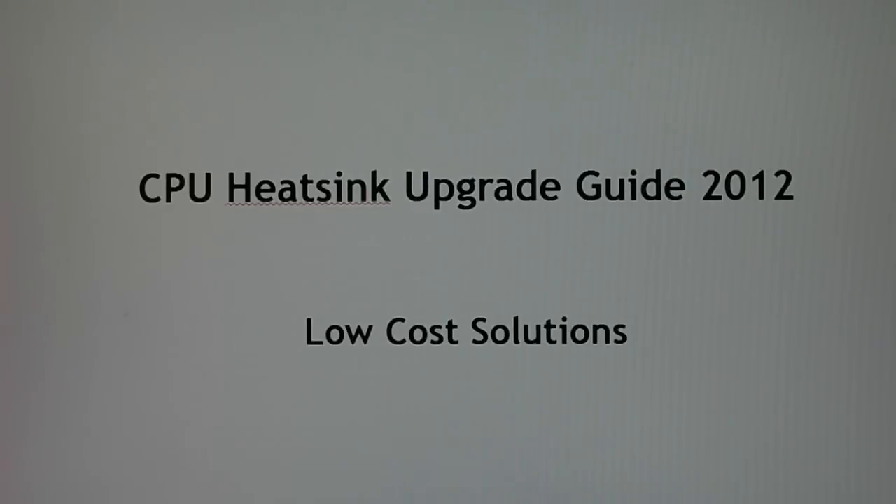Hello everyone and welcome to Computer Tech TV. This is the CPU heatsink upgrade guide for 2012, covering low-cost solutions — basically something to replace the stock heatsink, not really into overclocking or anything fancy like that, just something that's a little bit better than the factory heatsink.